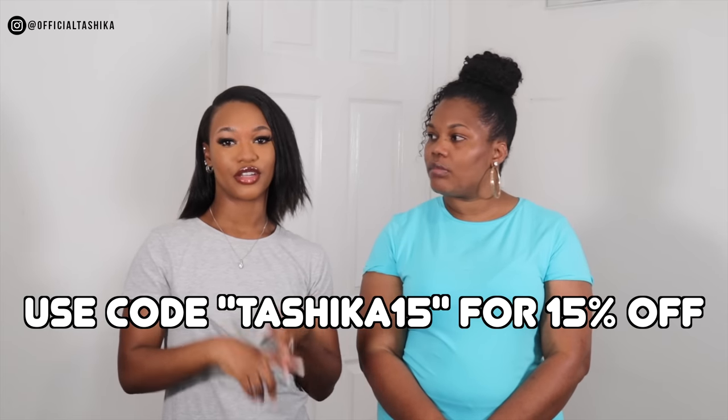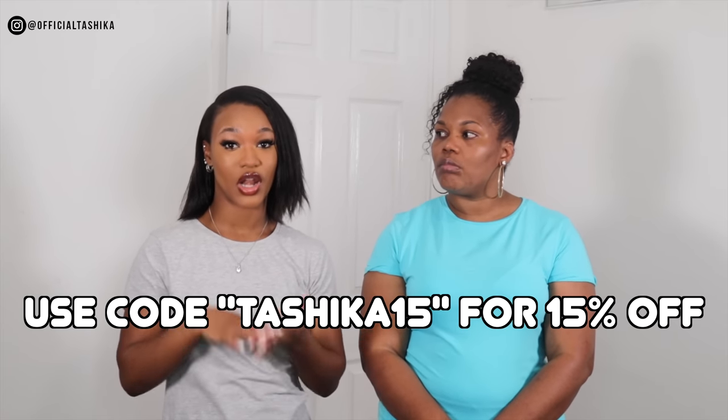The swimsuits run from extra small to four times extra large, which is amazing — so they have a large range. And you can also mix and match your swimsuit. So if you want the top in a different size to the bottom, you can do that. You can choose different styles, colors — you can mix and match, which is great. A lot of websites don't do that, but with Kopshi you can definitely have that option.